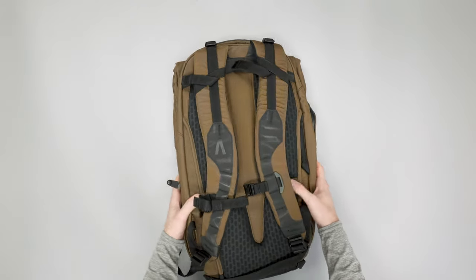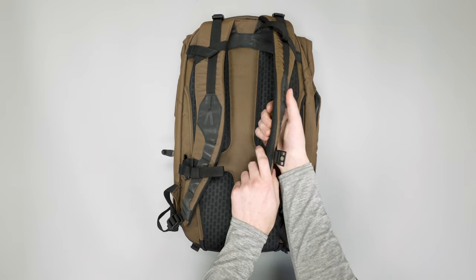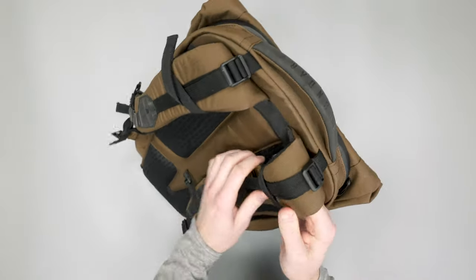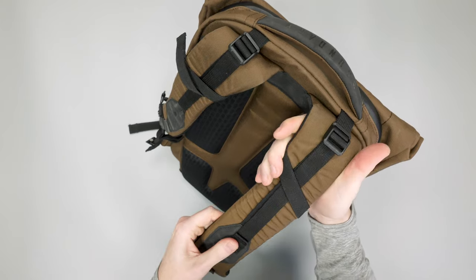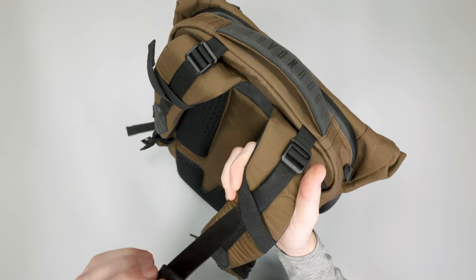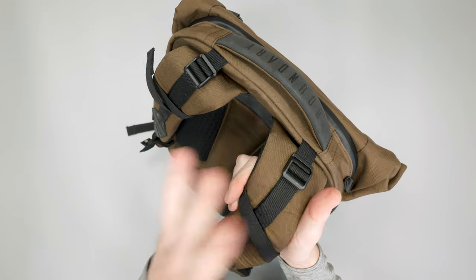Coming around to the back, there's a nice comfortable harness system with a ton of thick dense padding that makes it pretty comfortable to carry. Starting with the shoulder straps — on top you have these load lifters that help carry the bag a little more comfortably, and you can adjust those as needed. They kind of run underneath these elastic straps, so you have a little bit dangling after that, but it keeps it from being fully dangling everywhere.